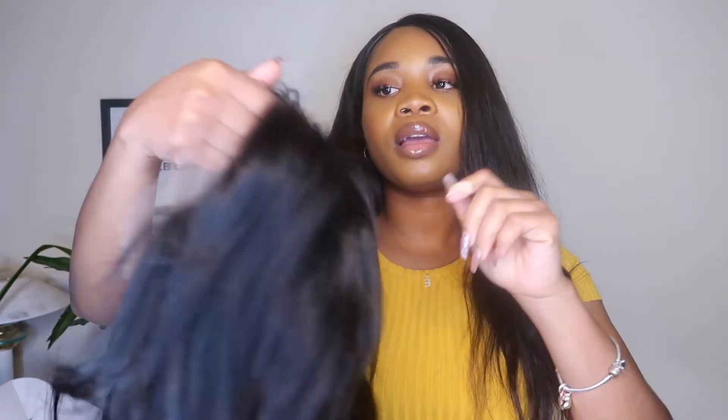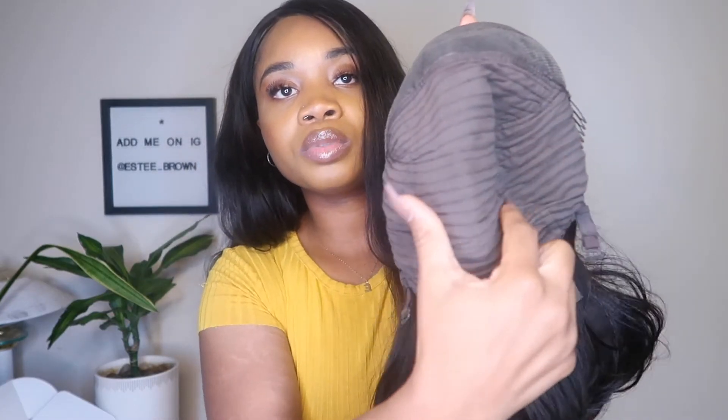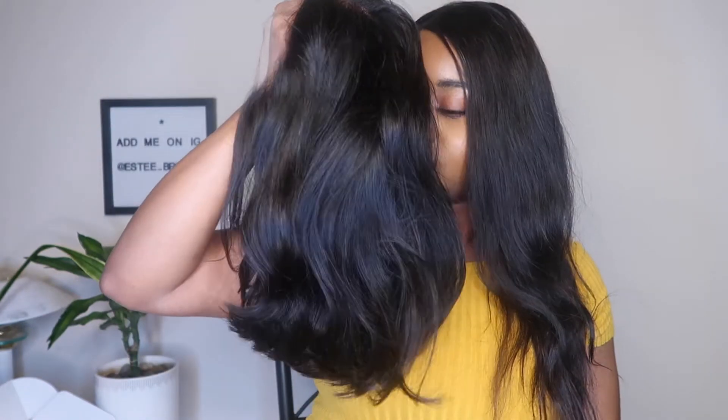This is literally straight out of the box — when I actually wear it I'm going to straighten it. Let's talk about the inside: it has three combs — one on each side and one on the back — which is really good. It also has adjustable straps at the back so you can adjust it to fit your head. I do love the frontal on this wig.